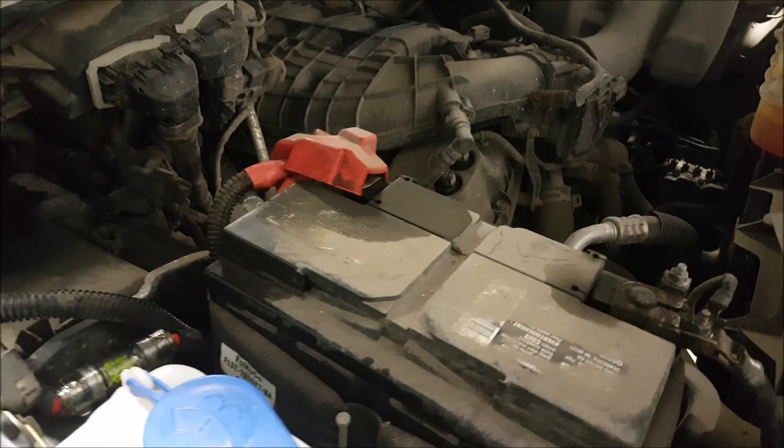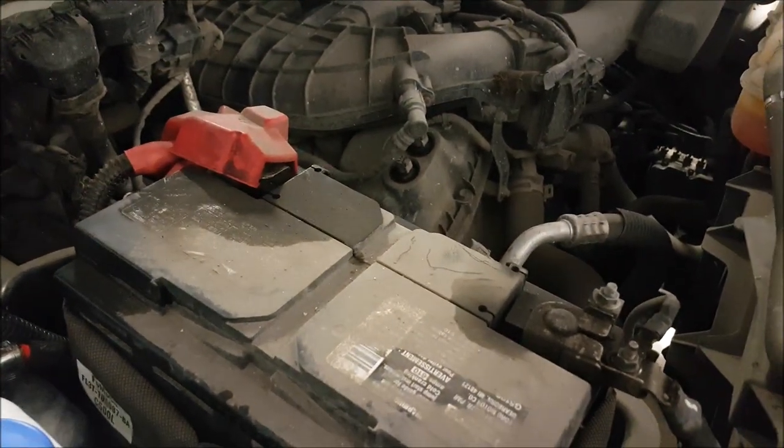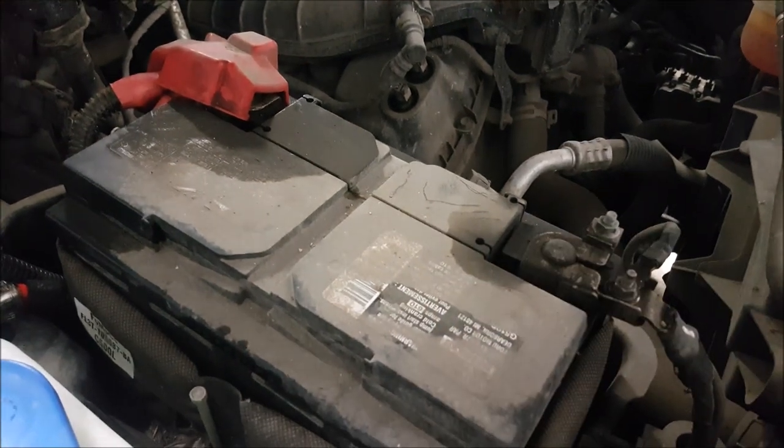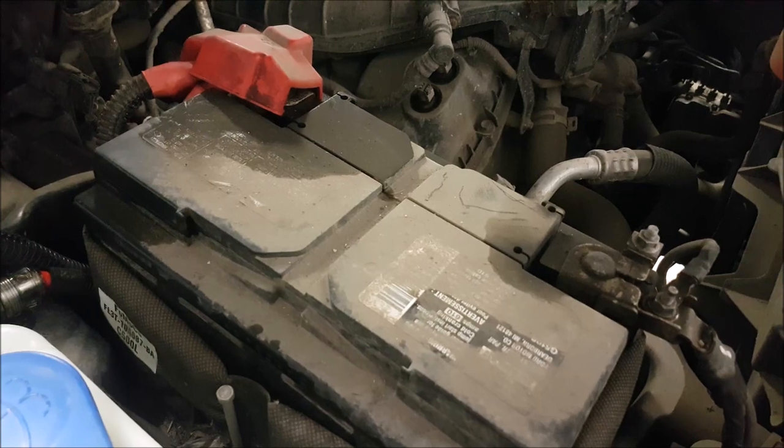Depending on how you use the truck might influence how your decisions go. This particular truck goes through rural areas — you can see there's a lot of dirt in here — so we want to make sure that we make as durable of an install as possible.